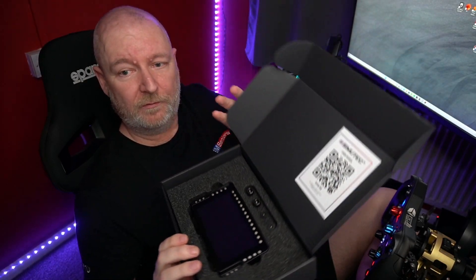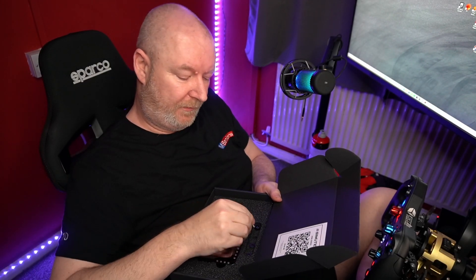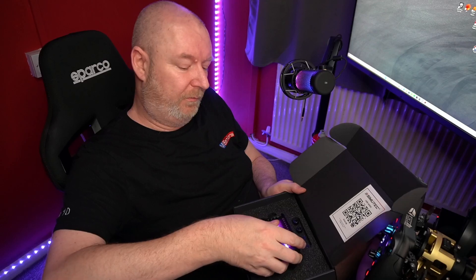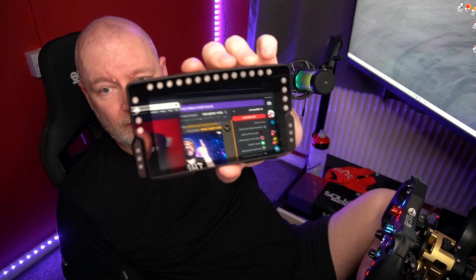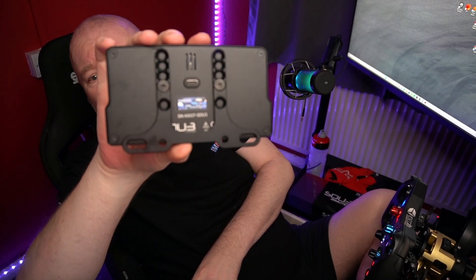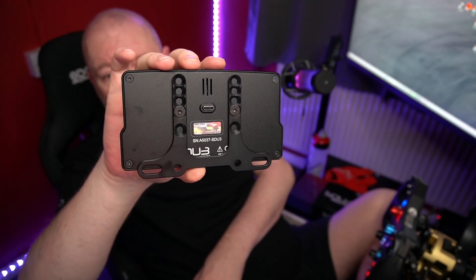There are two types of bolts included to attach to the wheelbase. It does come with a mount, so if your wheelbase is in front of your monitor you can just mount it straight away. It's quite heavy actually — it is actually a lot bigger than I thought. That's a five inch screen, there's the mount on the back. That's how you mount it to your wheelbase — different heights here.